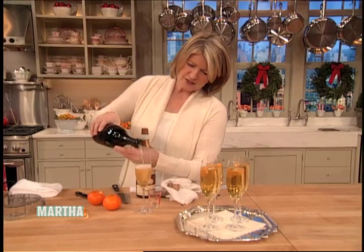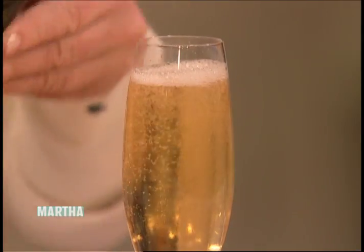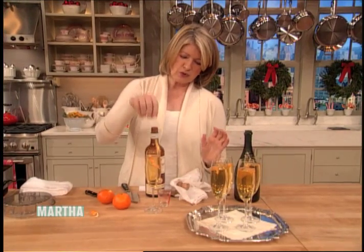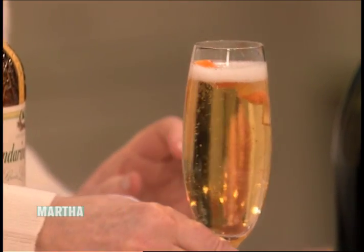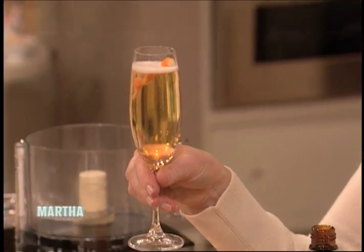This is a very elegant cocktail — so good. Now just drop in a little squiggle of your Mandarin orange peel, and you have a really good drink.